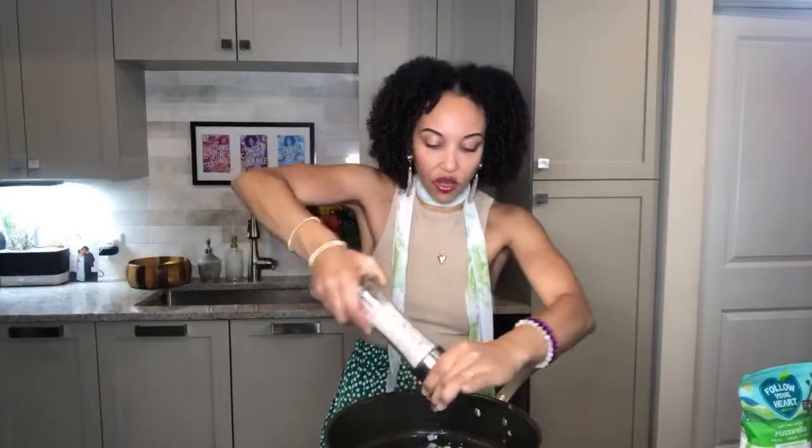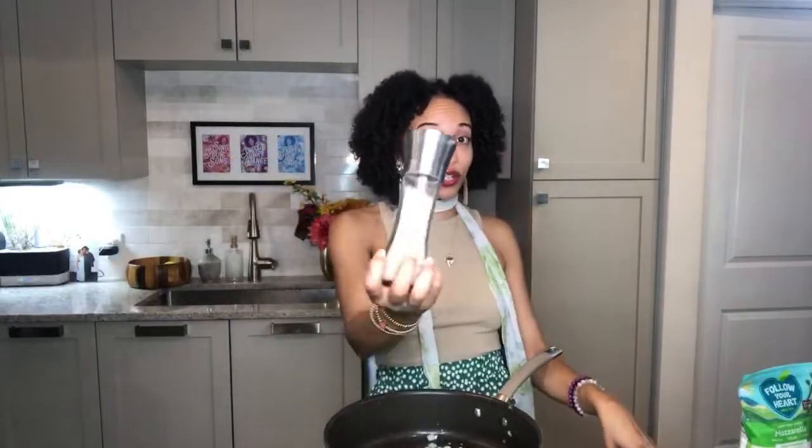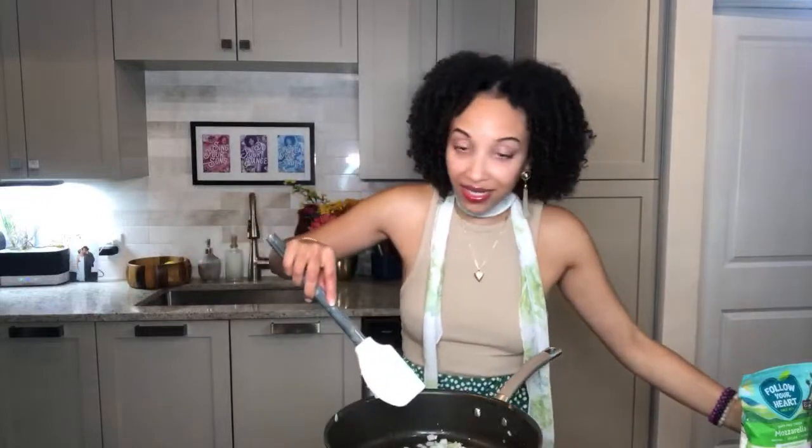I like to use pink Himalayan salt because it's not iodized white salt — it's a healthier salt. The other salt I'm obsessed with is kala namak, that black salt.